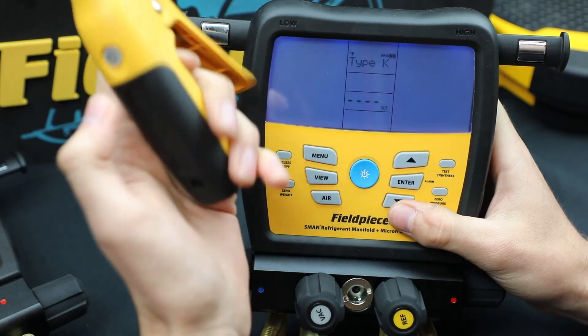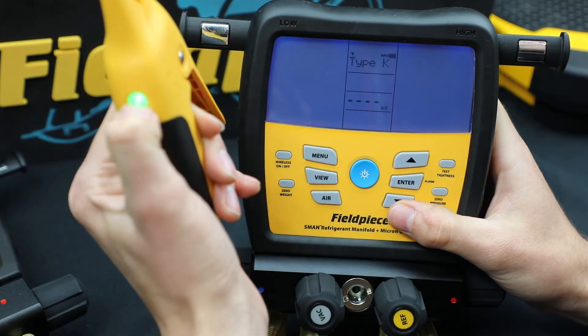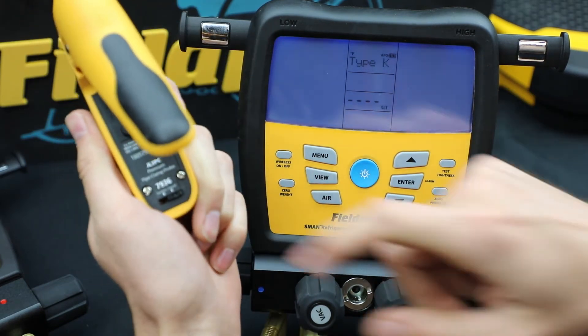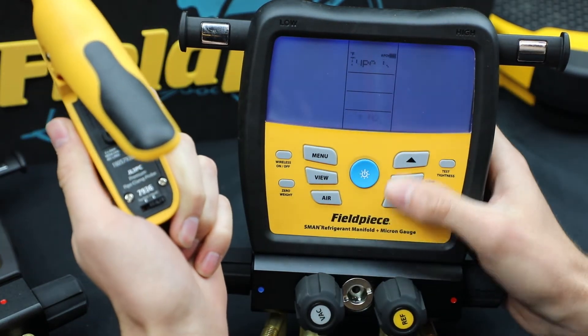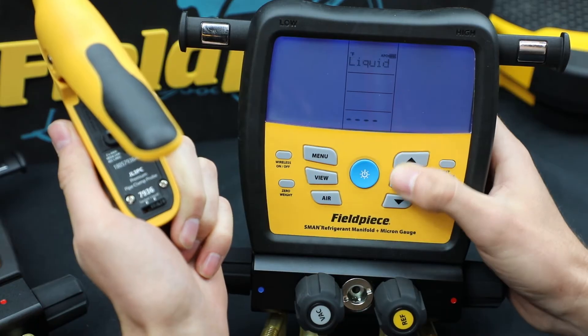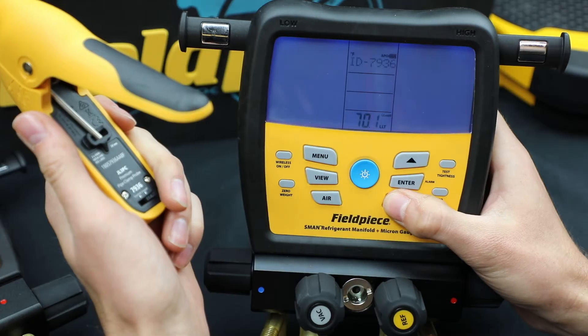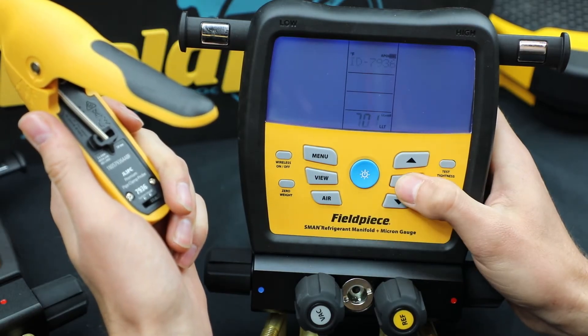So now I have a JL3 PC. Power that on — it's on liquid. So I'm going to go to liquid. There we go, hit enter.